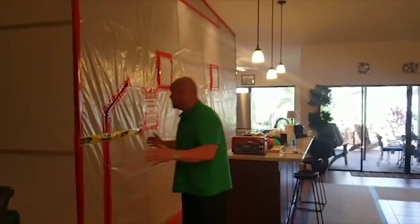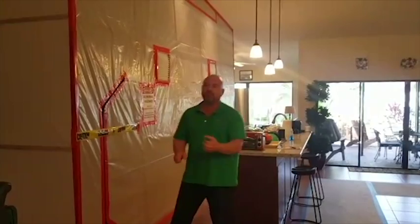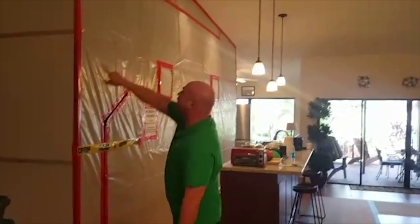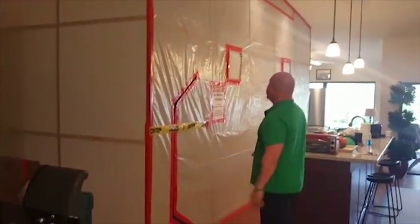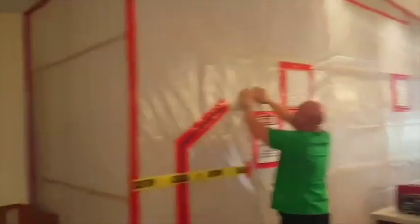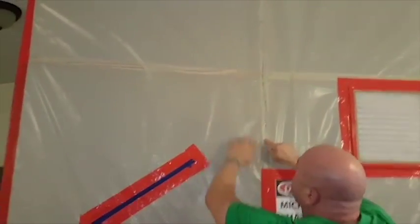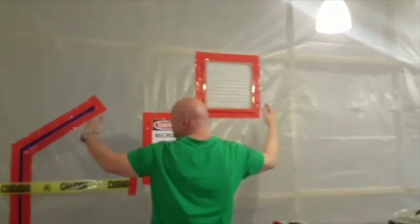So what we do is not only a regular containment — where you've probably seen in other pictures we use tension poles — but I make sure all the lines are straight, everything is erected correctly. If you get a little closer here, you can actually see the construction of this containment. These are one-bys that we've created to use as a structure to be able to erect this.